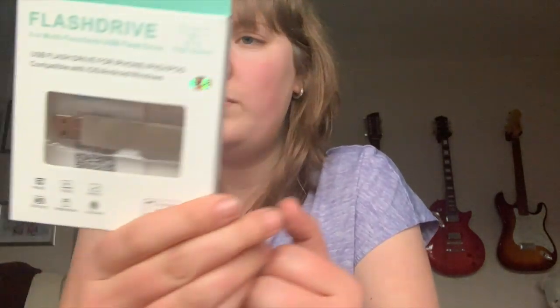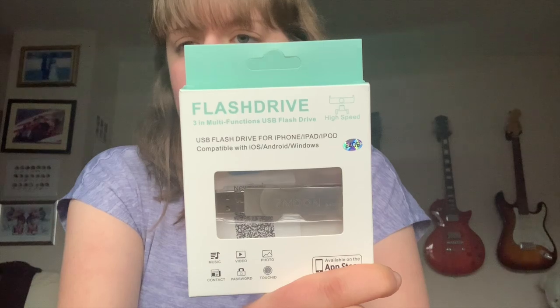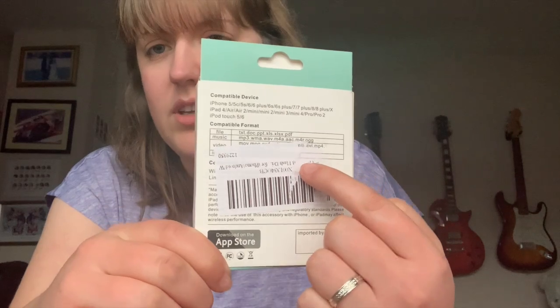Of course I said yes and I was highly honored, so I want to say a big thank you to that company. What they've sent me is a USB flash drive — a 64 gigabyte USB flash drive which you can use on your phone, iPad, computer, and so on. I thought I would do a little review on it. I have been using it.